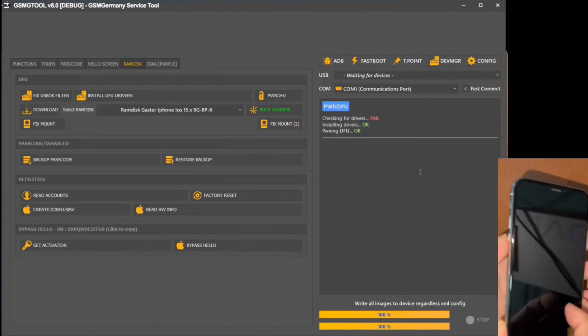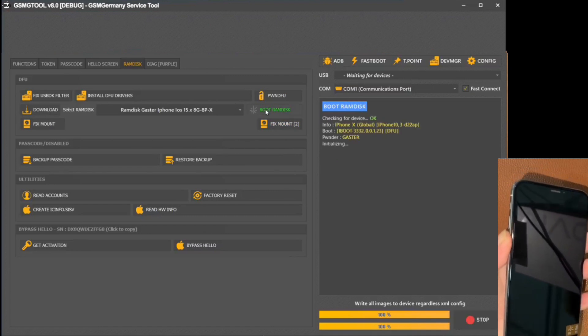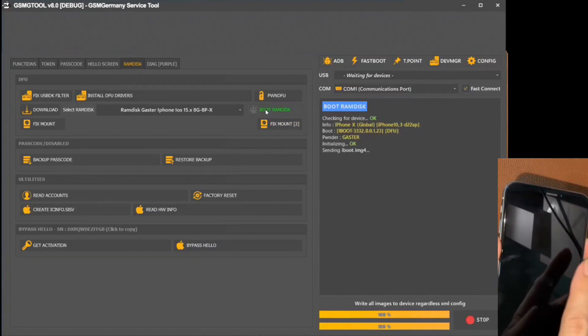Moving on, we are ready to put your iPhone in DFU mode. This is accomplished by simultaneously pressing the power and volume buttons.